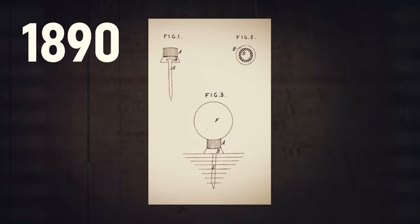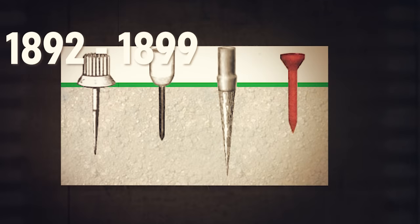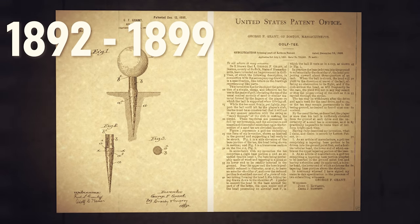A short year after this patent, actual peg tees — ones you stick in the ground — were actually introduced. Why was that? Well, come to find out, that rubber plate didn't stay in the ground real well. It flew down the fairway. It wasn't just your drives being striped down the course. So starting in 1892, you see a barrage of patents being introduced that looked very similar to what you still see today in 2022 — pegs in the ground.